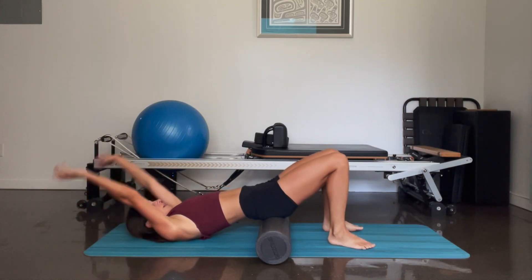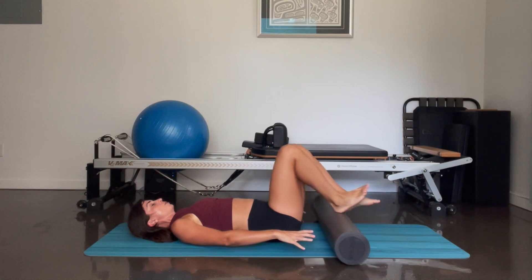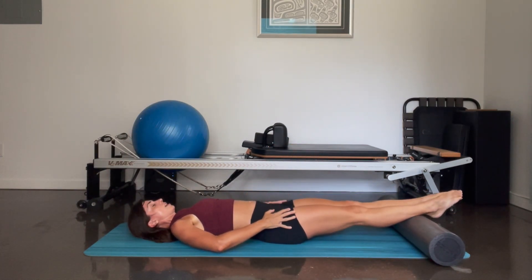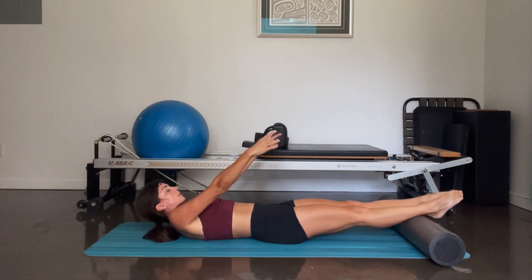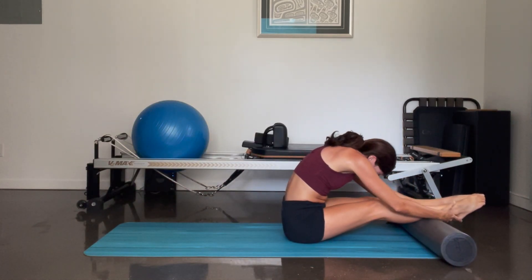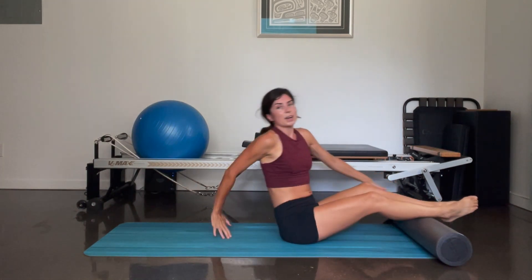Bend your knees, pick up your hips, one more time. Push the foam roller all the way out in front of you so that your ankles are resting on it. You can have your legs together, reach your arms behind you, and slowly, slowly roll it all the way up, flexing over your legs, and sitting upright.